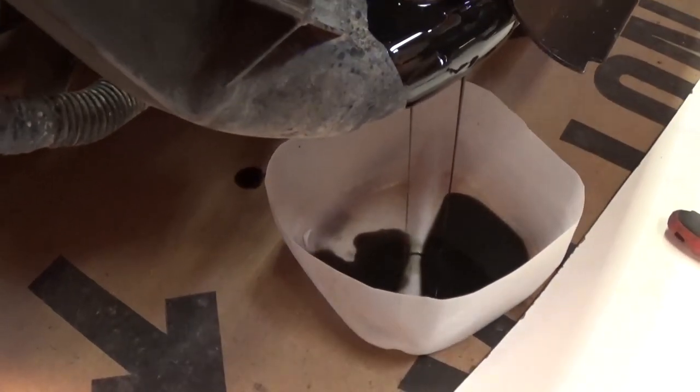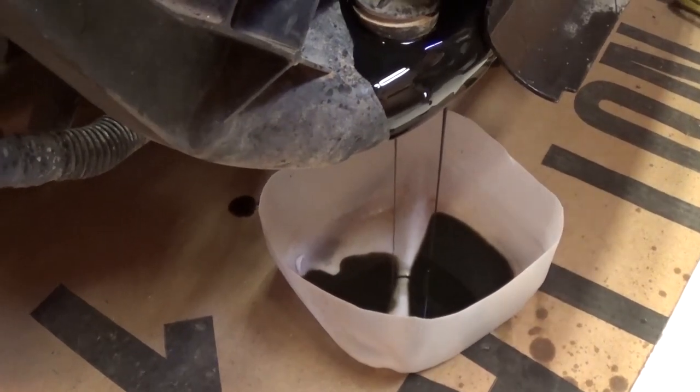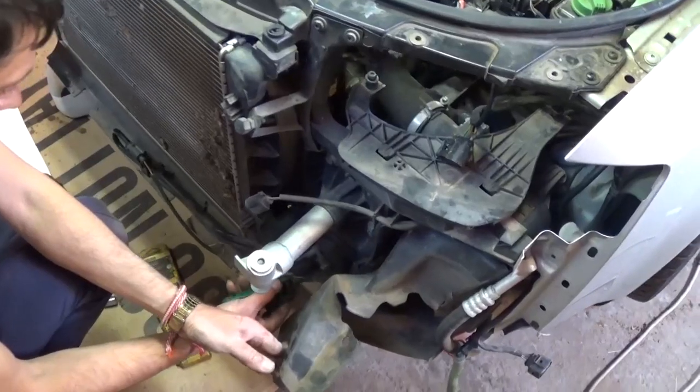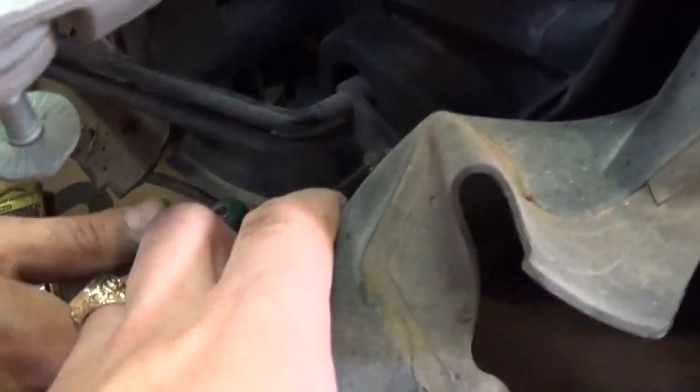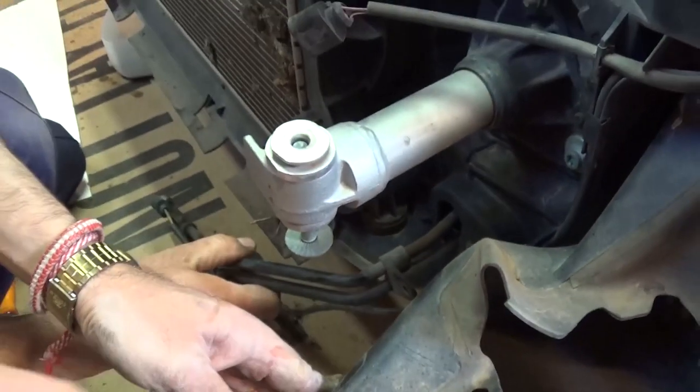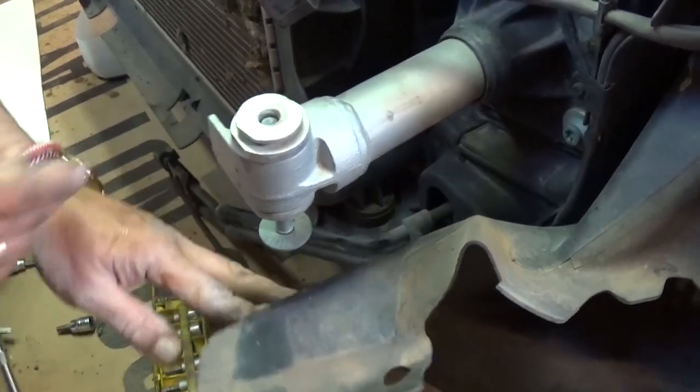As you can see, the transmission oil will need to be replaced soon — look how black it is. We have a video on our channel on how to do that. Now we need to go to the left side, the passenger side, and take that bolt with a T-30 socket for the power steering cooler lines.